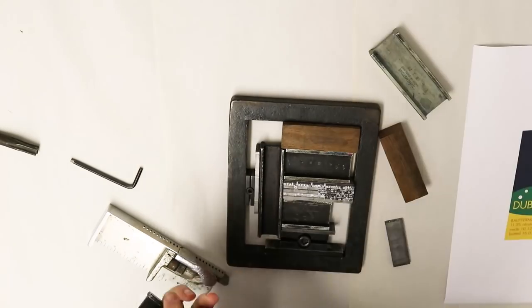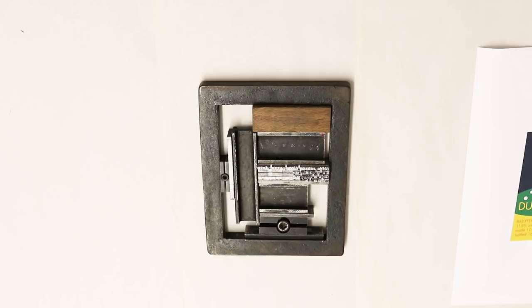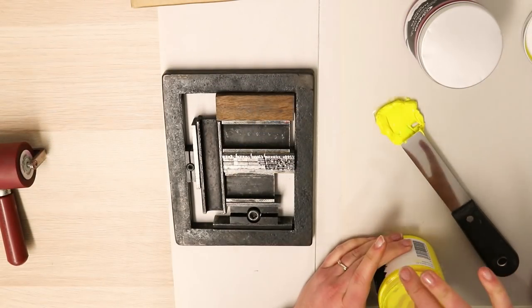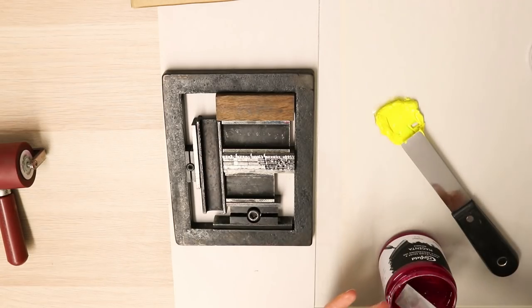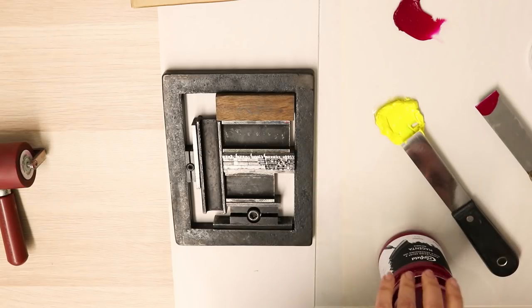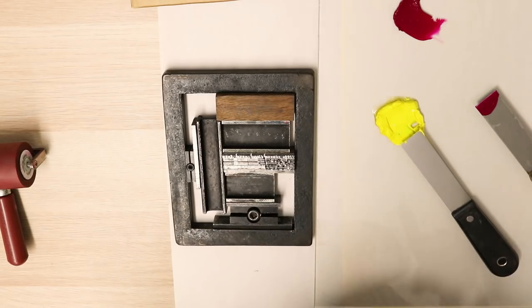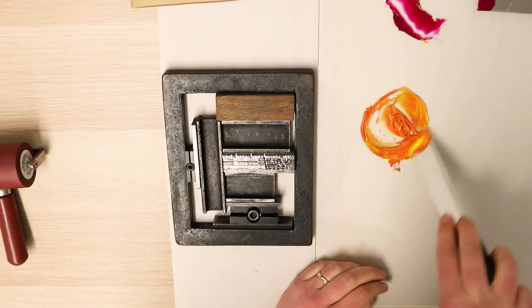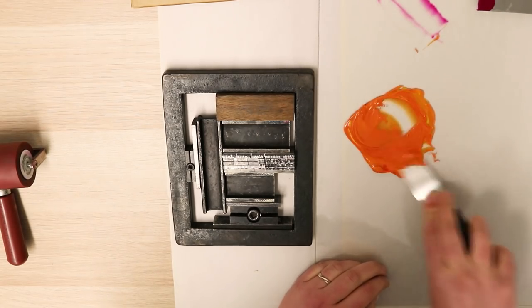You want to make sure it's all locked up tight so that you can pick it up and nothing falls out, and I'm going to print literally by hand. I'm going to mix my ink up to the colour that I want, which is an orange, roll it up and print it by hand. The reason I'm not printing this on my press is the ink I'm using is not really letterpress ink and it's going to dry way too fast on the letterpress machine, so this way I've got a little bit more control over the whole process.